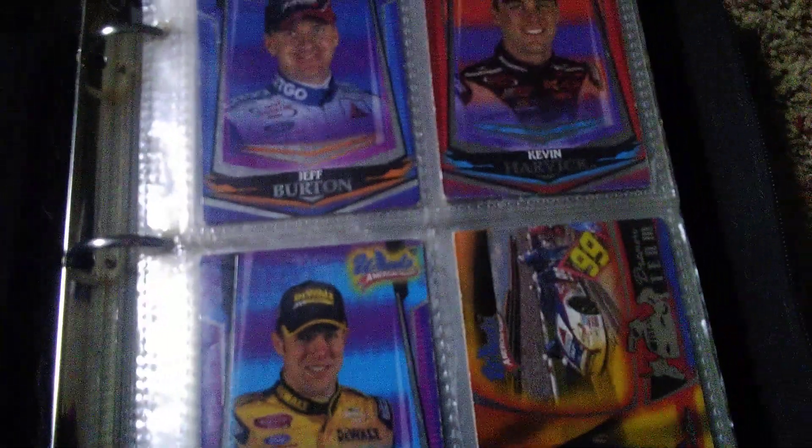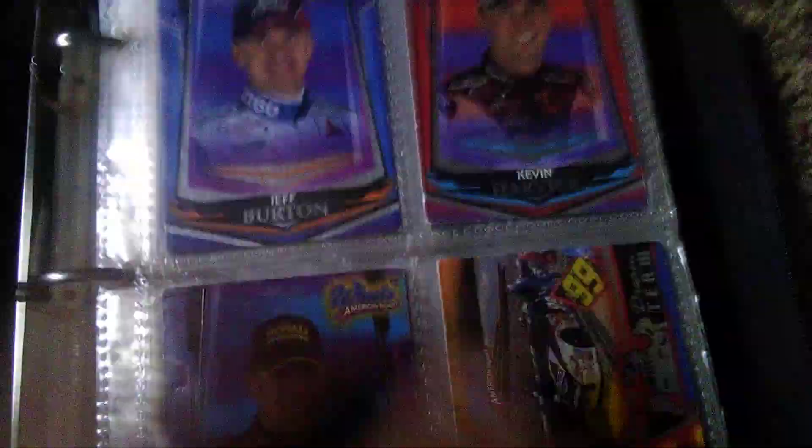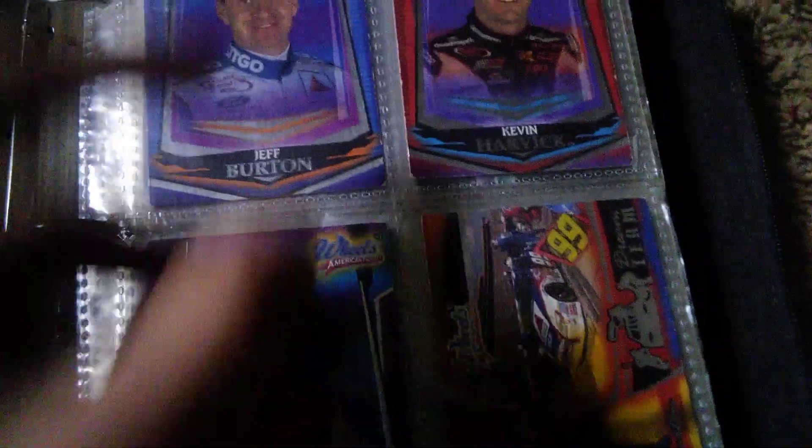Hey everybody, welcome back to PJDudeReviews. Today I got my NASCAR cards binder, and I just wanted to show these off today. I just got them sleeved up, so there's a lot to go through. Let's get started.